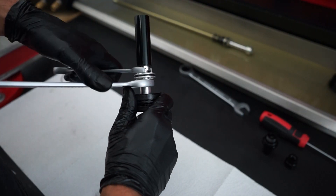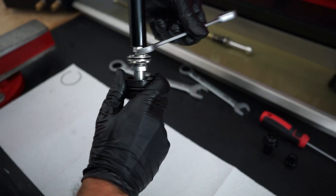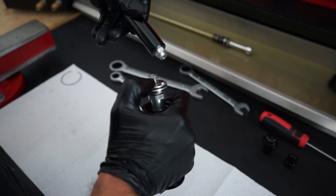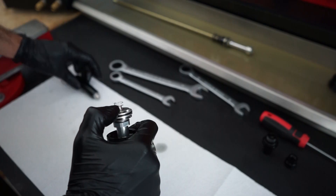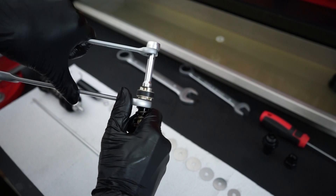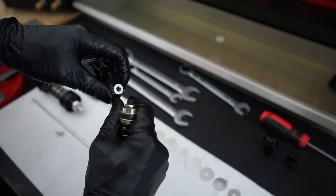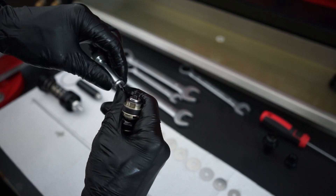Then take apart the compression and rebound assemblies starting with the huck valve. On the rebound assembly a check valve can come off. As the name implies it will only allow oil flow through the low speed orifice on rebound.